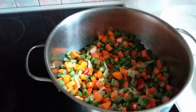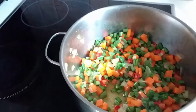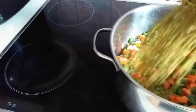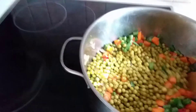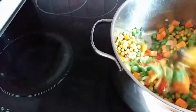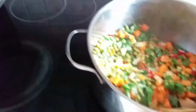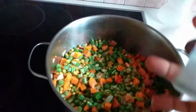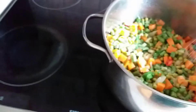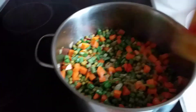Next I'm going to put the rice inside, then stir everything together. I'm going to put the pepper in, then add my curry powder, and cook for five minutes.